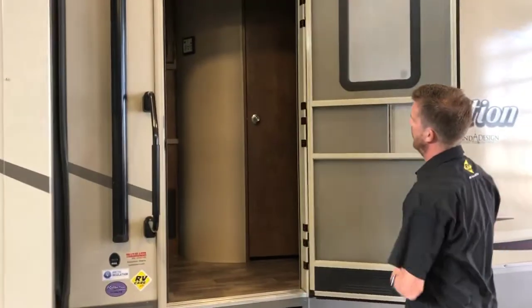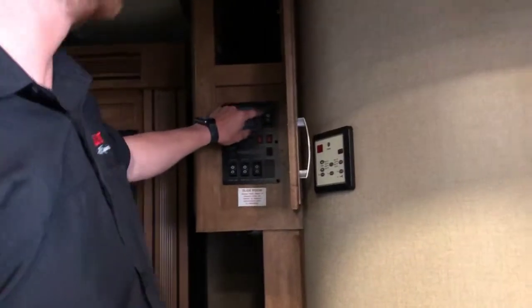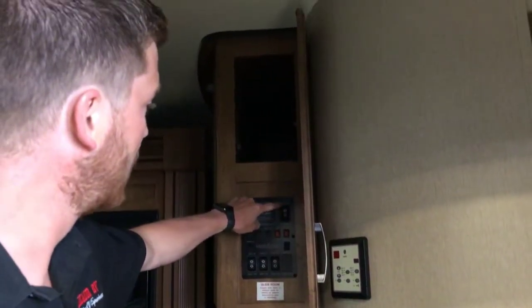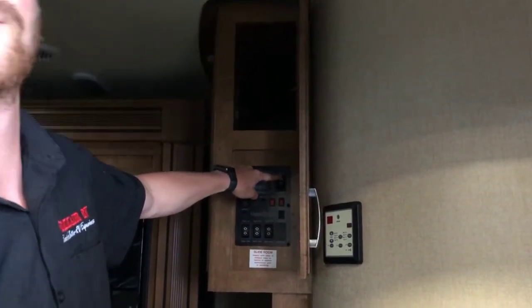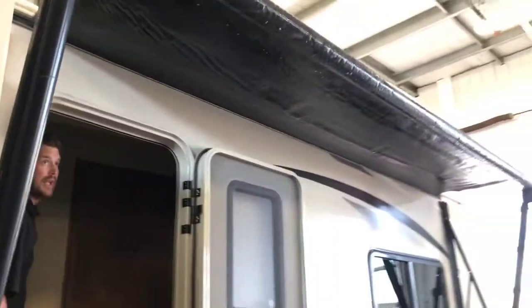Just inside the entry door is where you'll find your control panel. One of the main things you'll find there is your awning switch. To extend the awning, just press and hold the awning extend button and the awning will extend a full eight feet.